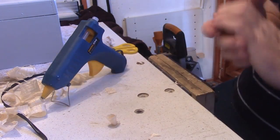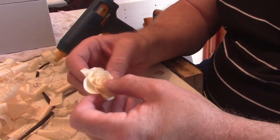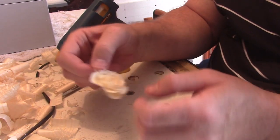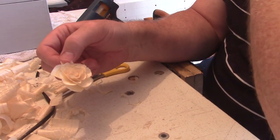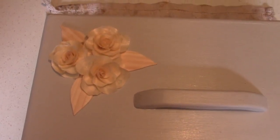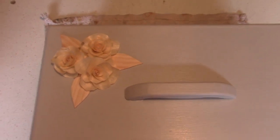There we go - that's what it turned out like. So all I have to do is just tidy the bottom up and then that gets glued on to the box. I'll do a few more and then we'll decide how many we're putting on. What I've done is cut some petal shapes out of some thin pieces of wood and glued them all on. Next thing to do now is just give it all a good lacquering - that's what I'm going to do.